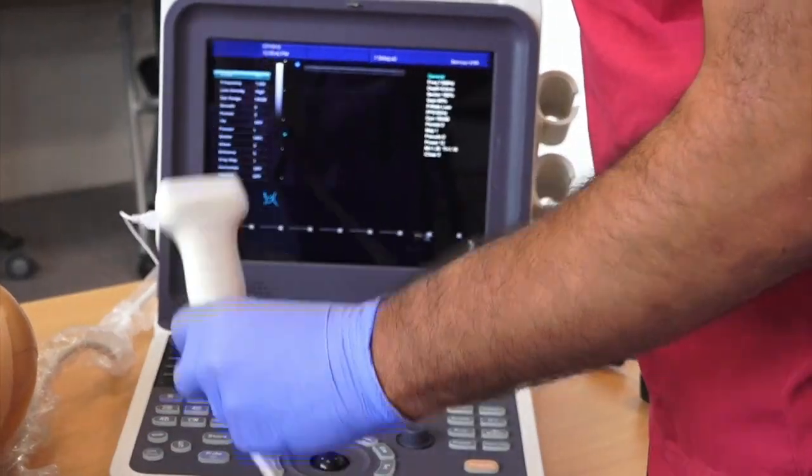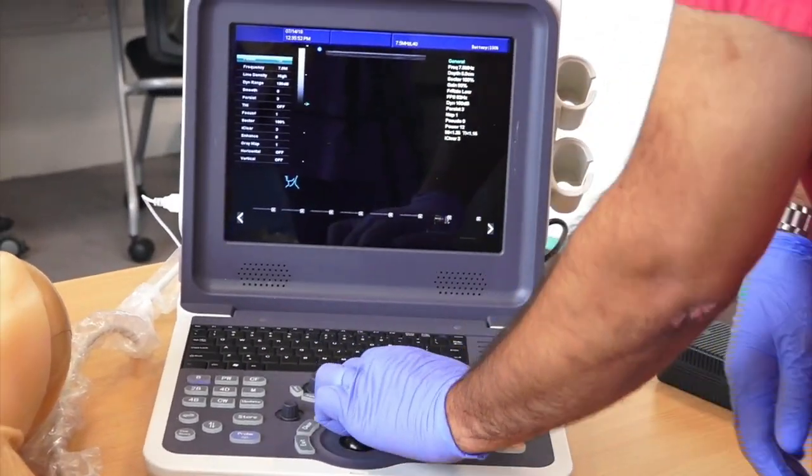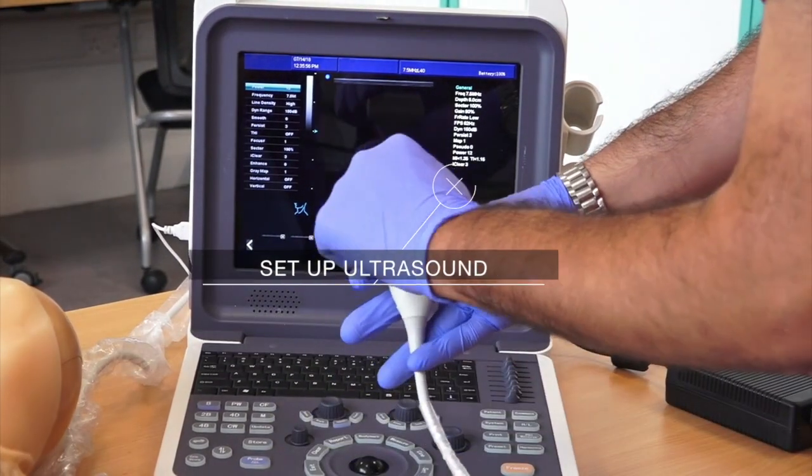Set up an ultrasound machine by positioning it near the head of the bed, plugging it in and turning it on, then setting an appropriate depth, focus, and gain.